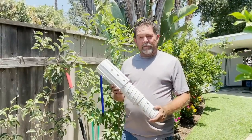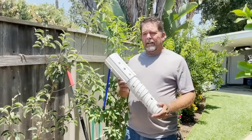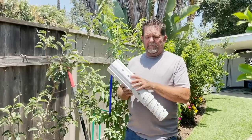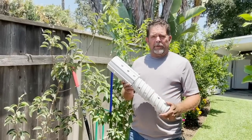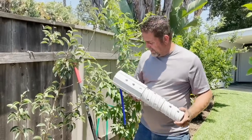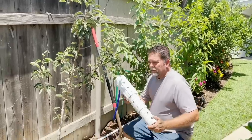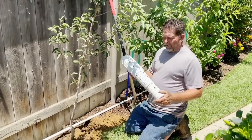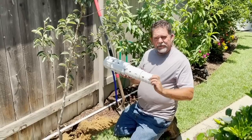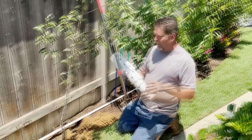The great thing about the root quencher is that in this case, as I said, this little pear needs water down to about 22 inches. So we're going to adjust this to the full length on the root quencher. The nice thing about the adjustment feature is that if for some reason your soil conditions were such that you couldn't quite get a 22 inch hole, you just simply adjust it a little bit to accommodate for the hole.